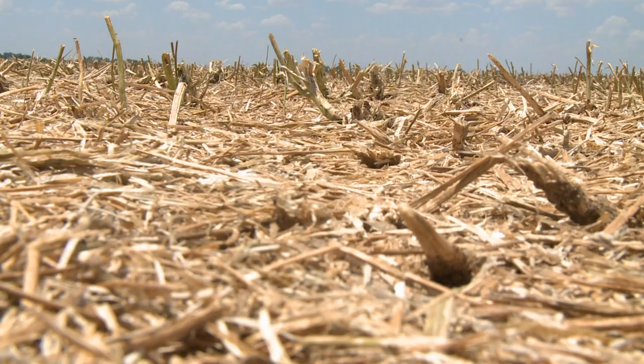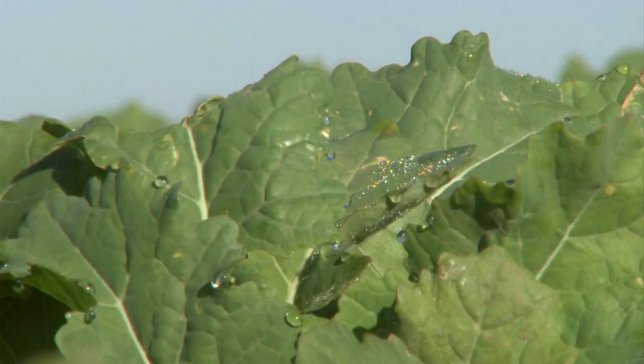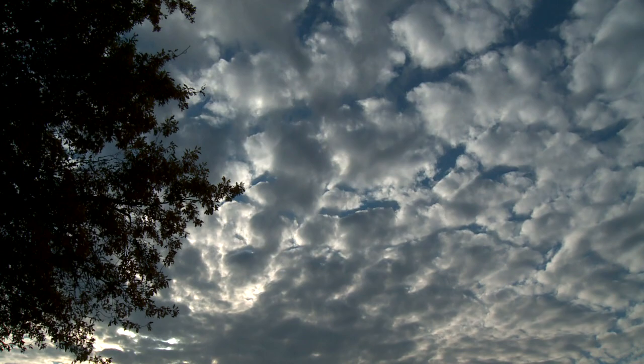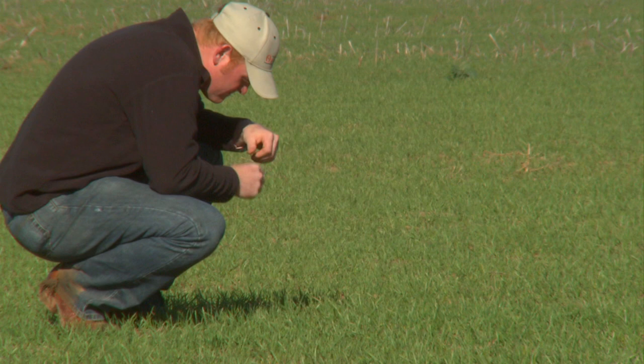This is what canola fields look like now since harvest has come to a close. The season got off to a great start in the fall, with soil moistures being right where they should be. But with the ever-changing weather in Oklahoma, it didn't stay that way.